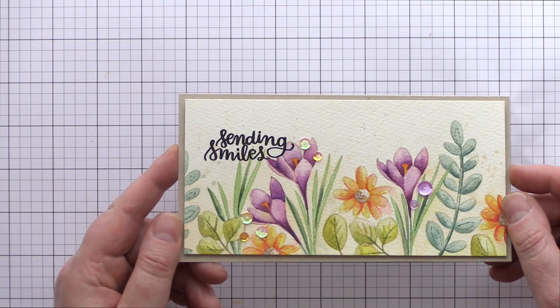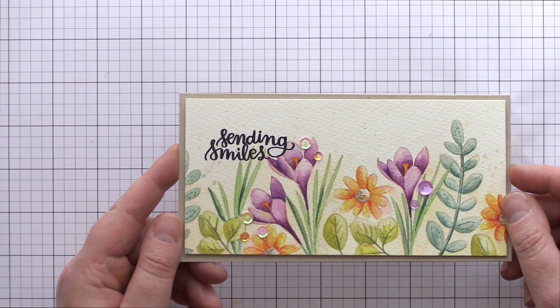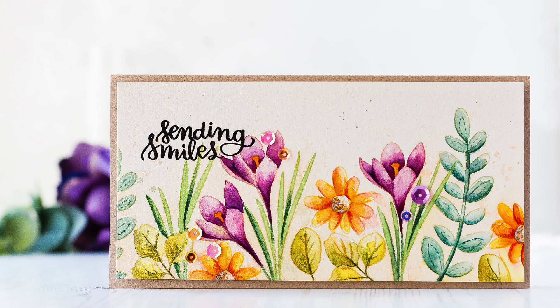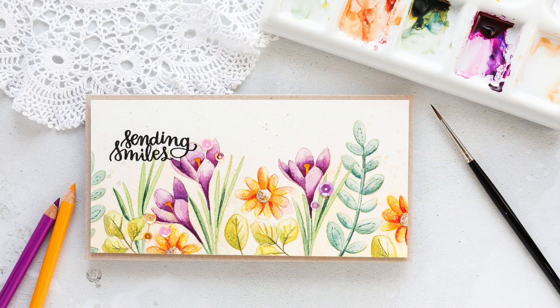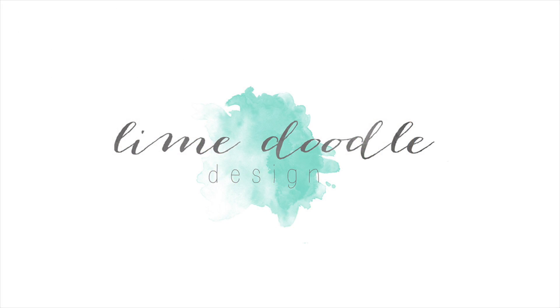And that completes the card using the Spring Flower Set — a No Line Watercolour border of spring flowers. I'll leave links in the YouTube description below to the products that I've used today as well as a link to the coordinating blog post over at LimeDudaDesign.com. I want to thank you for joining me today, and if you've enjoyed this tutorial I'd be delighted if you'd subscribe to this channel. Thanks and I'll see you next time.